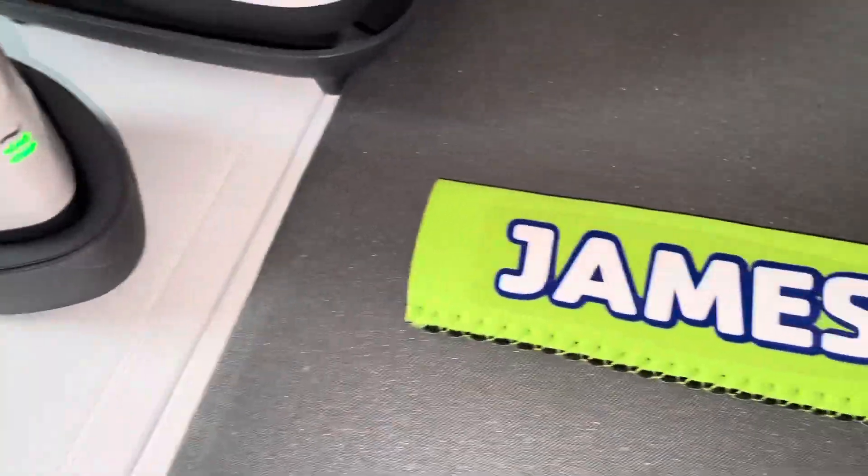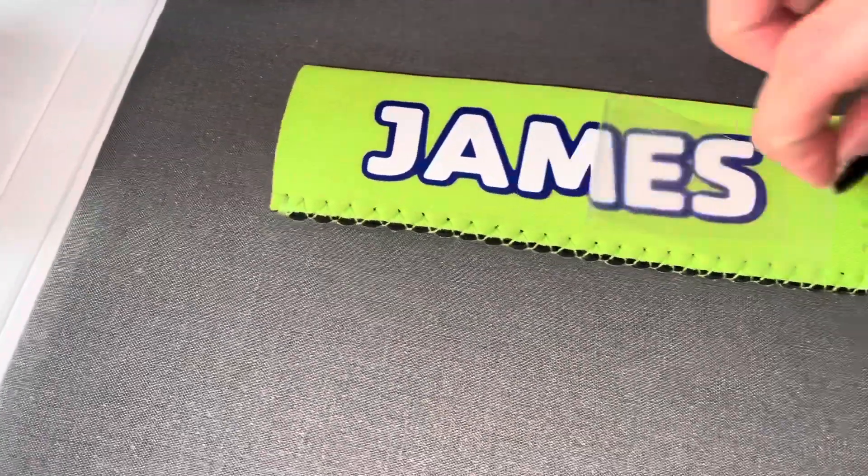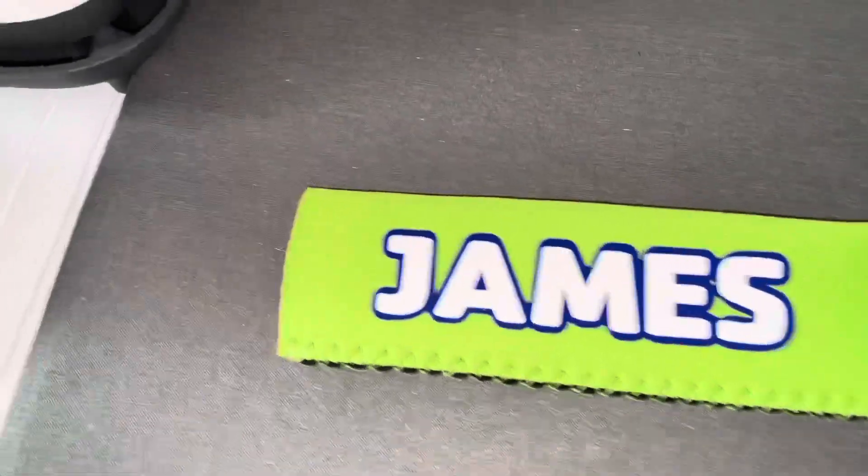When we're done with the iron, we're going to remove the plastic. And there you have it.